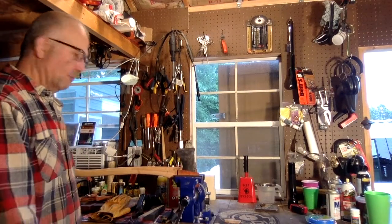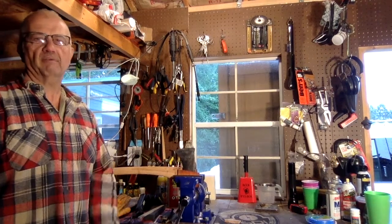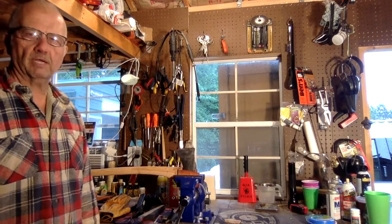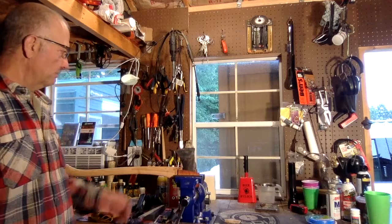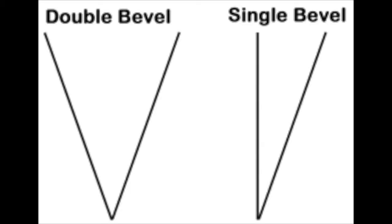Good afternoon, welcome back. We briefly touched on a double bevel in the earlier video when I was talking about hoes and shovels and stuff like that. The double bevel, unlike the single bevel, is broken down into two different parts.